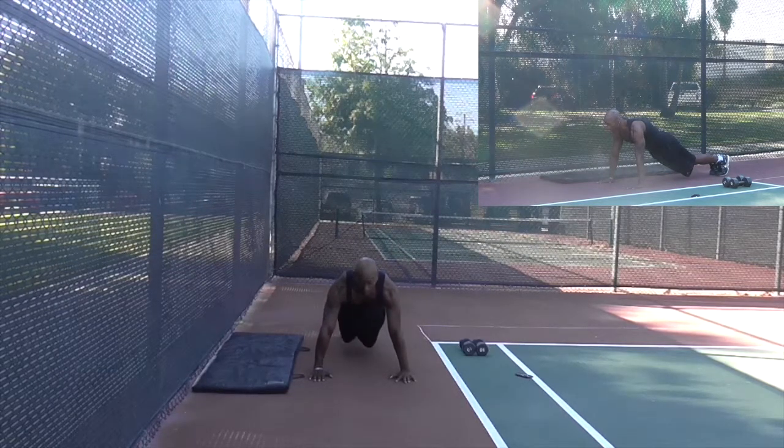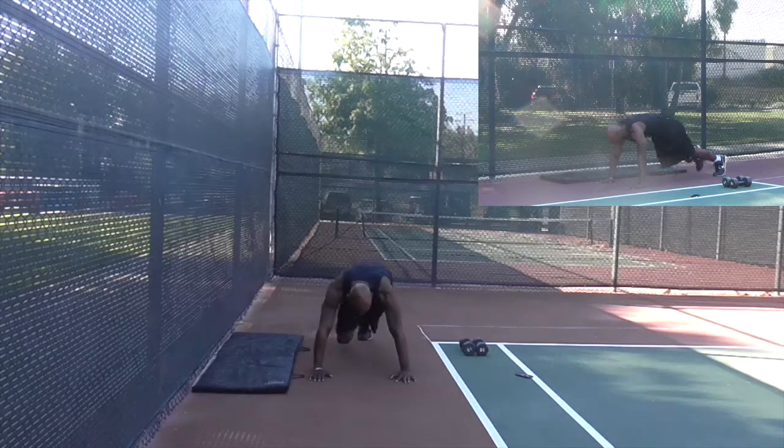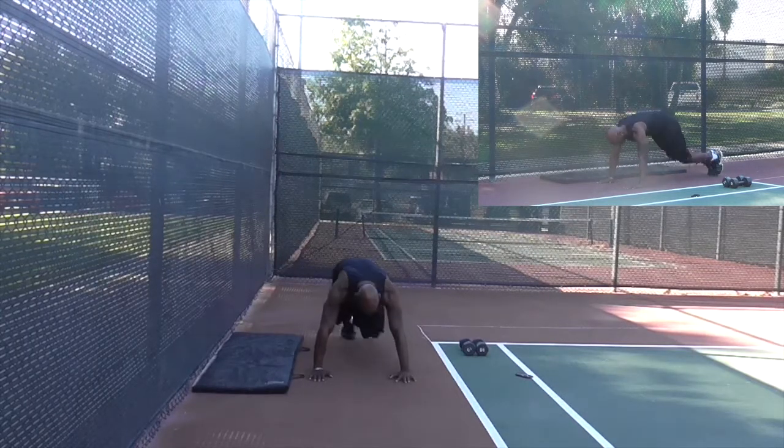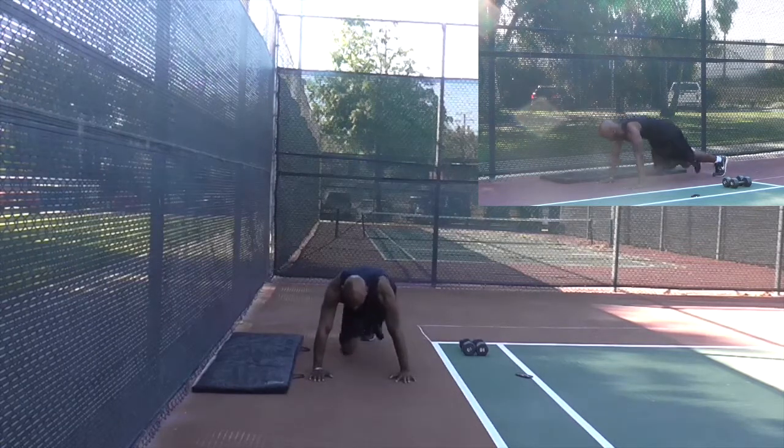There are different ways to do this. The first way — this is the easier way — just going to run in place, bringing your knees up, just kind of running in place. Just driving those legs.